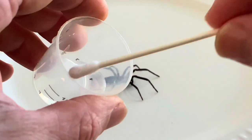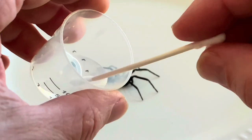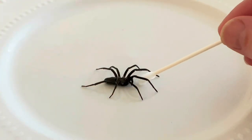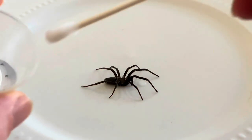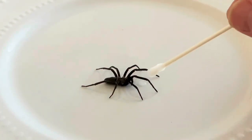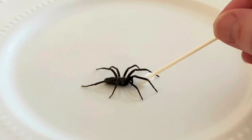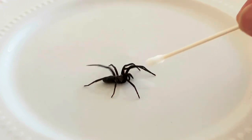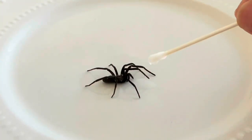Thanks again for joining me at Cobweb Castle. I wanted to show you this spider I found in an old building the other day. What you see is me trying to use a q-tip and some water, very gently just trying to get a little bit of water up to the very front of the spider, and everything was going well with this spider.